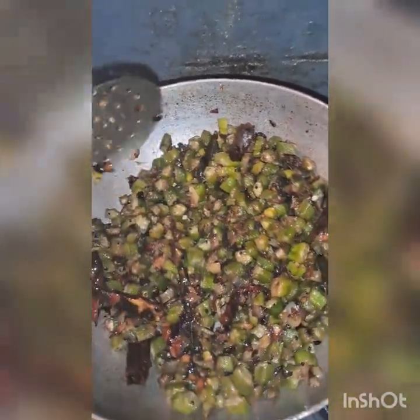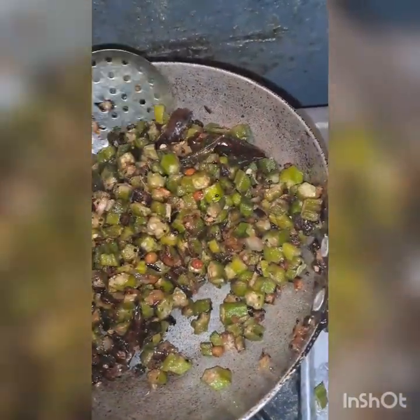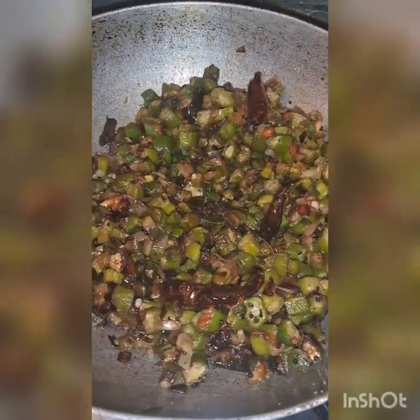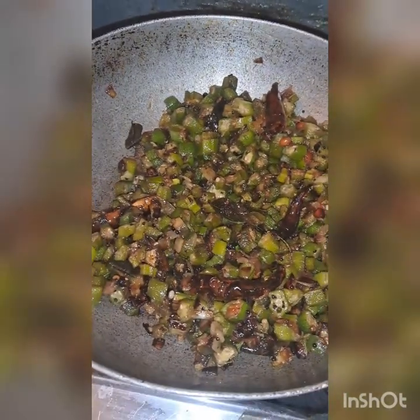Now the water is filled with vegetables. I'm going to use the water. Then we have to cover it for 4-5 minutes and then remove the cover after 5 minutes.